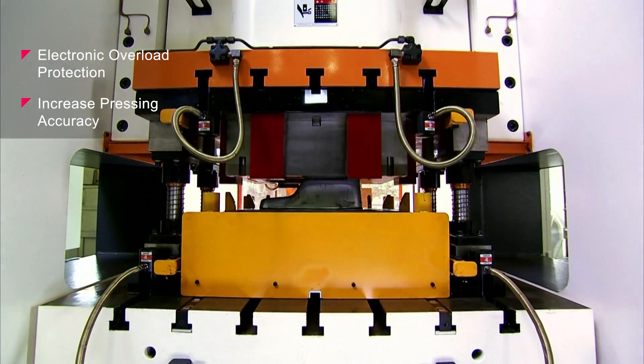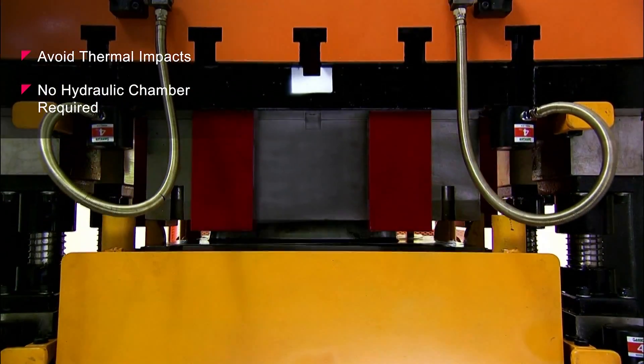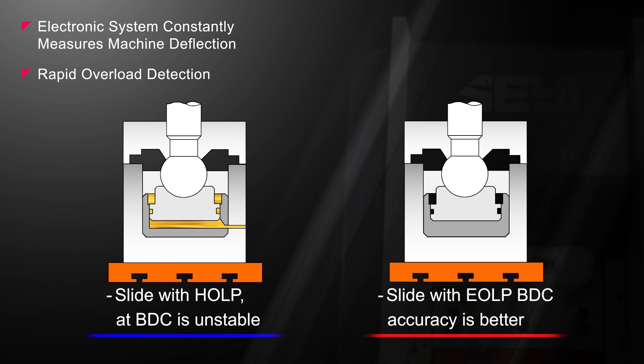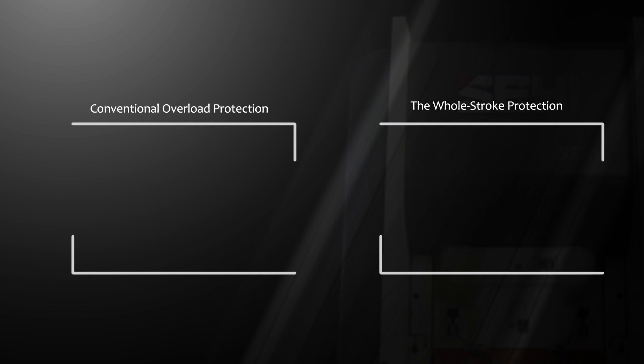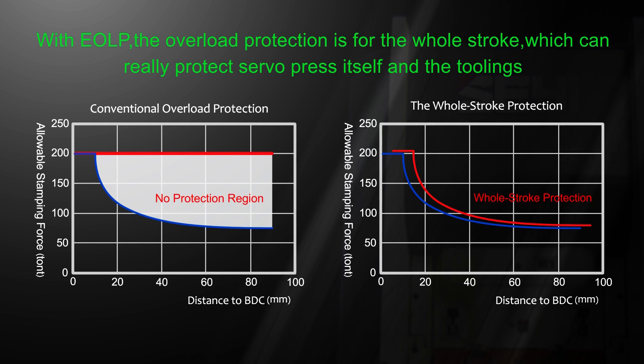Overload protection is vital for your investment, and with the Xiei SD1 we provide an electronic overload protection system. Traditionally, hydraulic overload protection systems are used, but the hydraulic chamber is subject to air pressure and temperature influences that can impact your accuracy. With the new electronic system, you have overload protection for the whole stroke and avoid accuracy issues by removing the hydraulic chamber altogether.